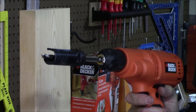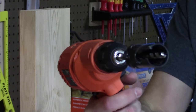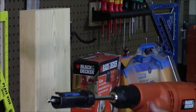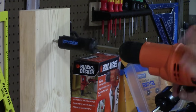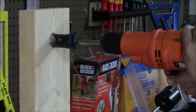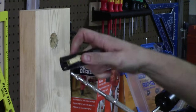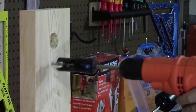For an extreme test I have a one and one-eighth inch hole saw — the biggest size I had on hand that would fit in this 3/8 inch chuck — and I'm going to pop a hole in a 2x6. In my opinion this is way too big of a hole for this tiny drill, but we're going to go ahead and see if it'll do it. And yes — it popped the hole right through it. You just pop the cutout out of there, put it back on the bit, and you can keep drilling.